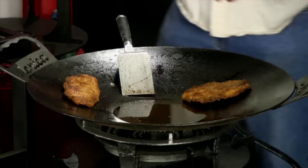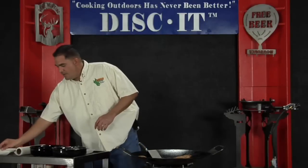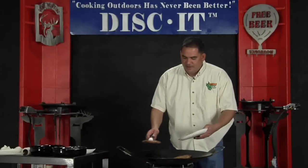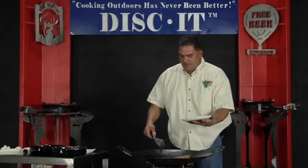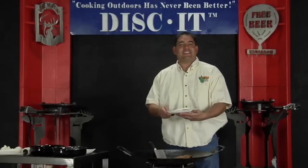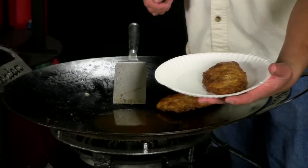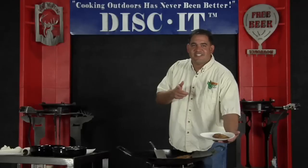So while I'm letting that cool down a little bit, I'm going to show you, on a paper plate, the Disc-It fish fry. Frying fish on the Disc-It — cooking outdoors has never been better. Disc-It.